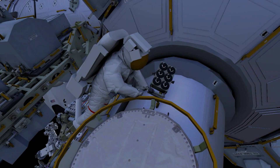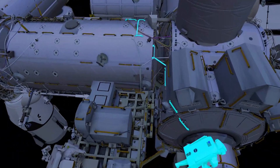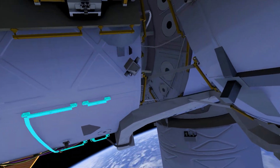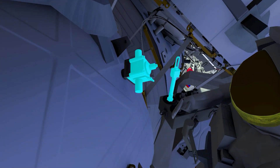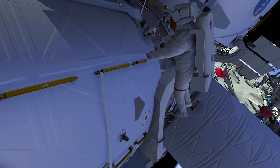EV1 puts the micro-organism handle and caddy on their mini workstation, then translates under the U.S. laboratory to the vacuum exhaust system's vent. The first sample will be in open space, and the second will be a swab of the vent surface. EV1 will then translate to the laboratory's carbon dioxide vent to sample that location.